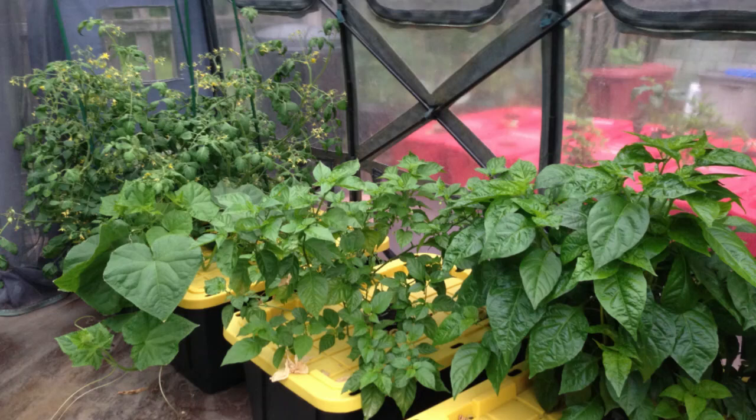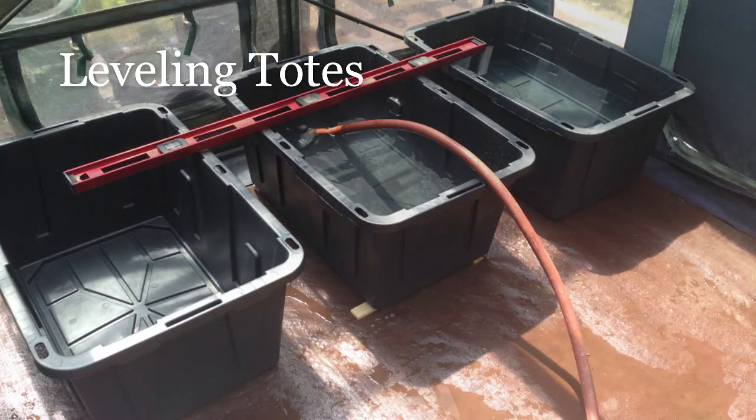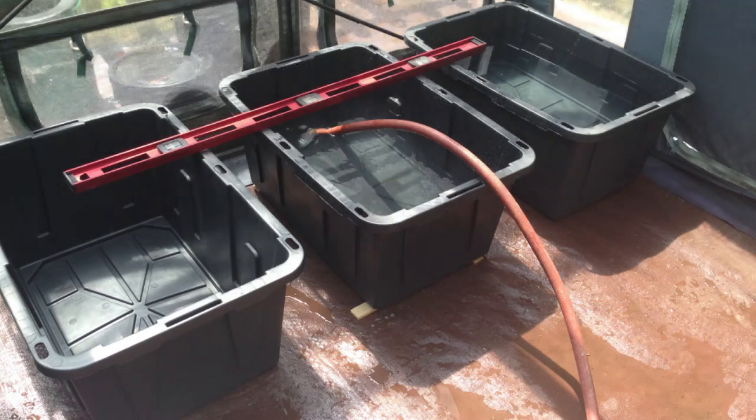Once set up, there's no other work that I have to do for these plants to continue on to harvest. I started out with 27-gallon containers — they're a little bit sturdier than what you typically find in a store and they are also UV resistant, so they do stand up a little bit better in outdoor situations.